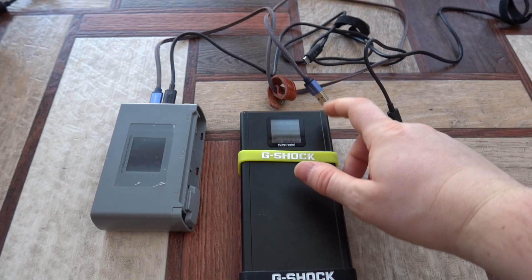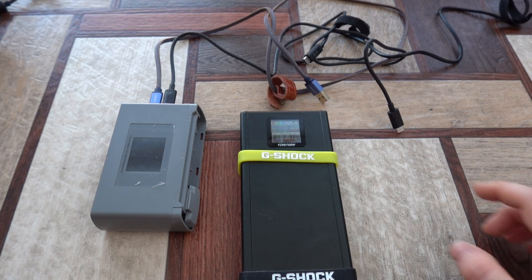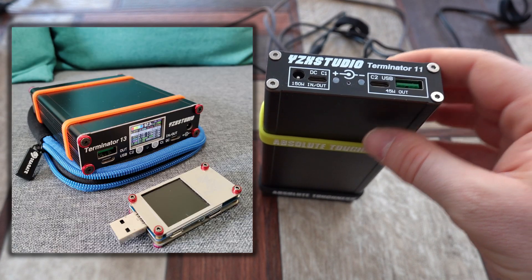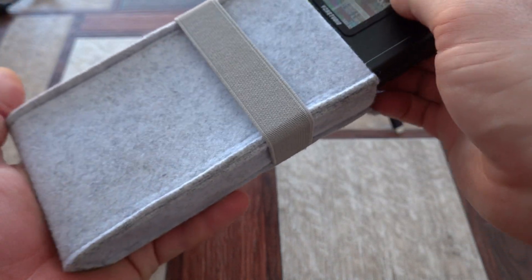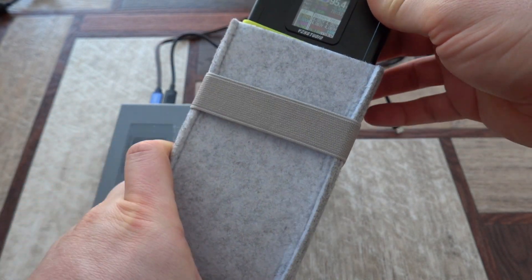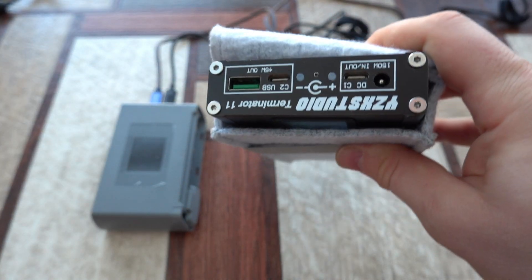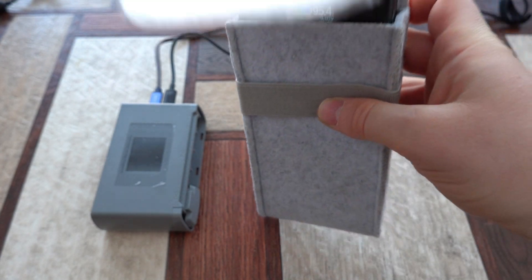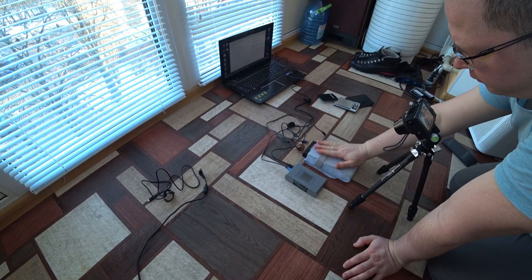Not long ago I checked the information on the official manufacturer YZX Studio website and discovered that they already have a newer version of this power bank. They moved the display to the top face of the device, which may be better in some cases — for example, if you put it in a pouch you don't always have good access to the display. But if the display is right on top, you can always just open and see what's going on. Maybe this position will be more convenient for users.